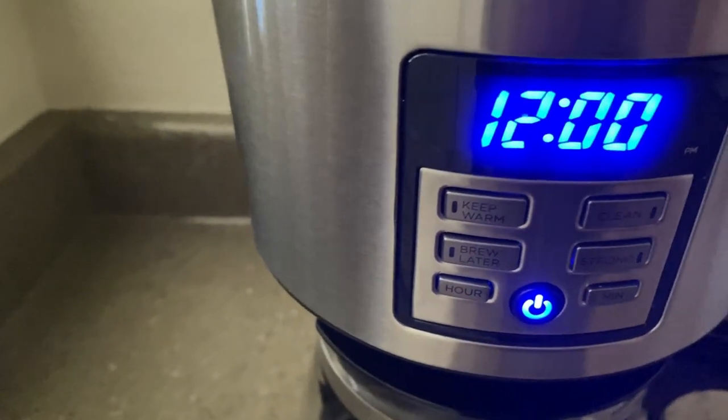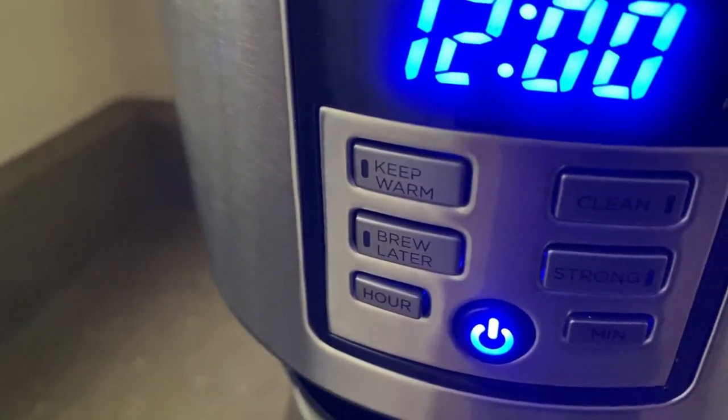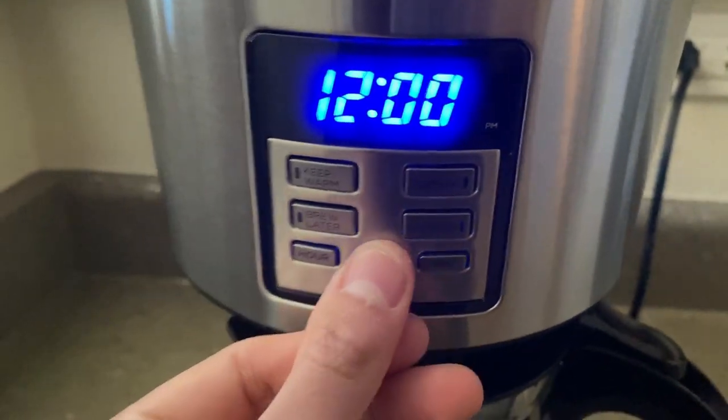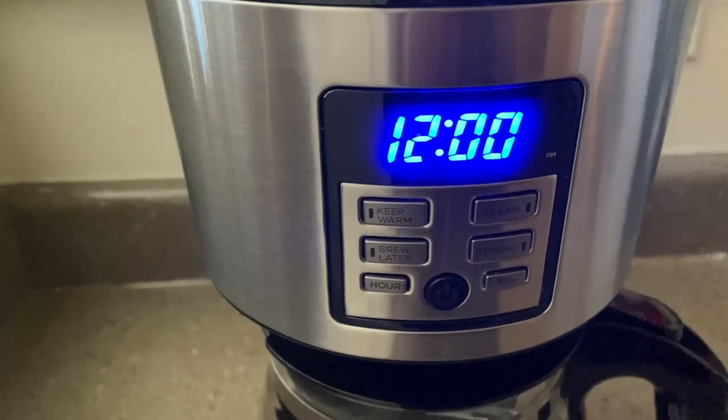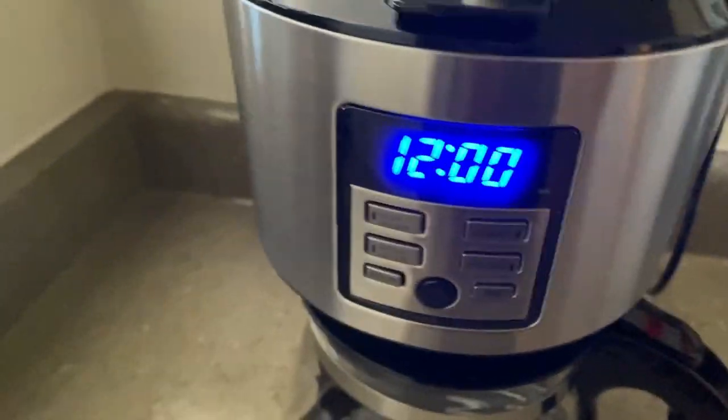Now looking at the different buttons and functions that this has, we have a keep warm function, which is default 2 hours, the auto clean, brew later, and you can also adjust the strength, and then you have the hours and minutes on there too. And then of course I just press the power button for you guys too.